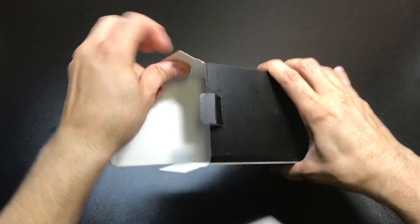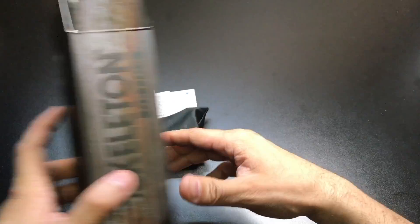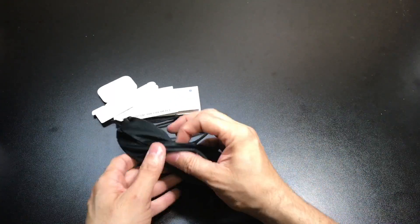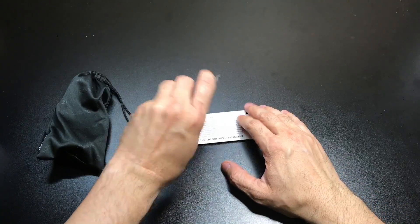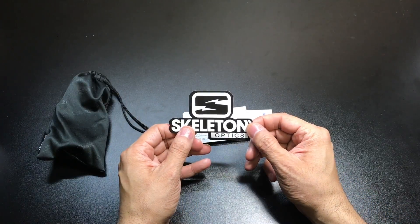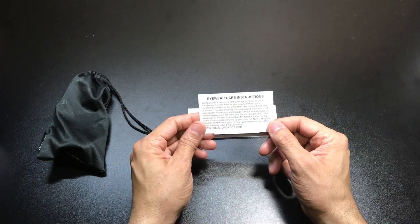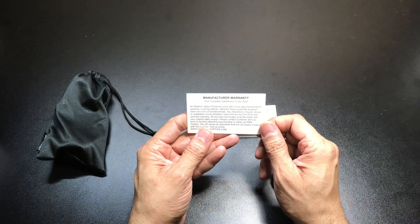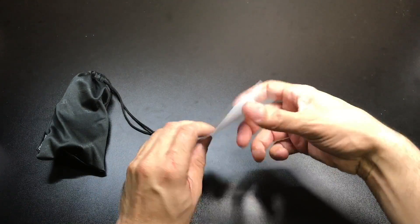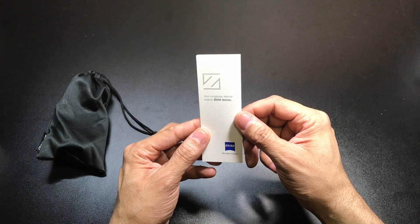Inside the box, you have a couple of different things. You have the sunglasses in this microfiber pouch. You get a Skeleton Optics sticker, which is pretty cool. You have an eyewear care instruction card, and on the reverse side is your manufacturer's warranty. And then you have a little information sheet that says your sunglasses feature original Zeiss lenses.